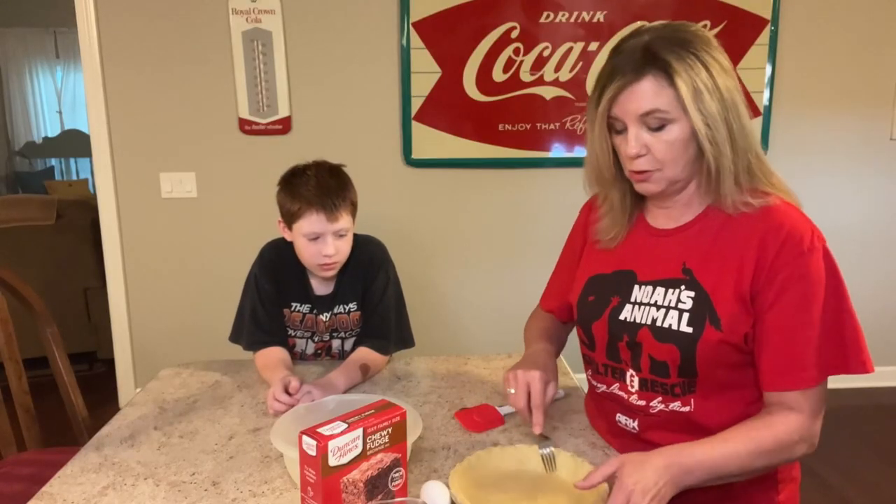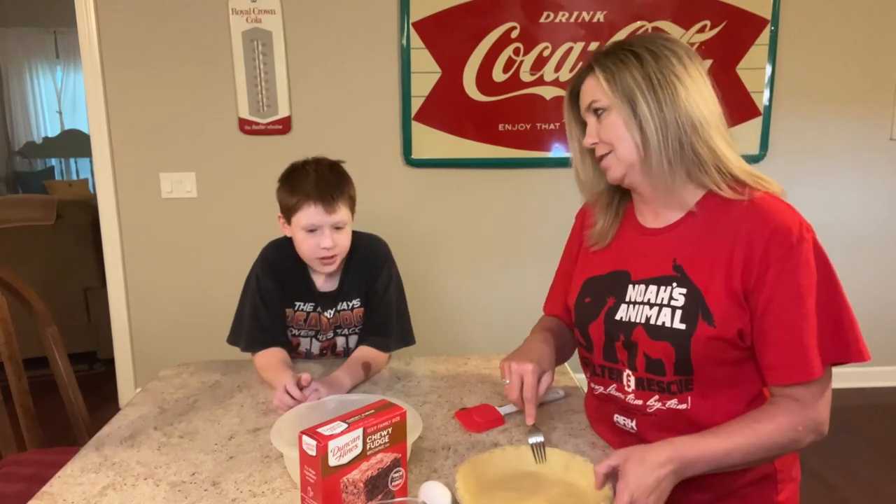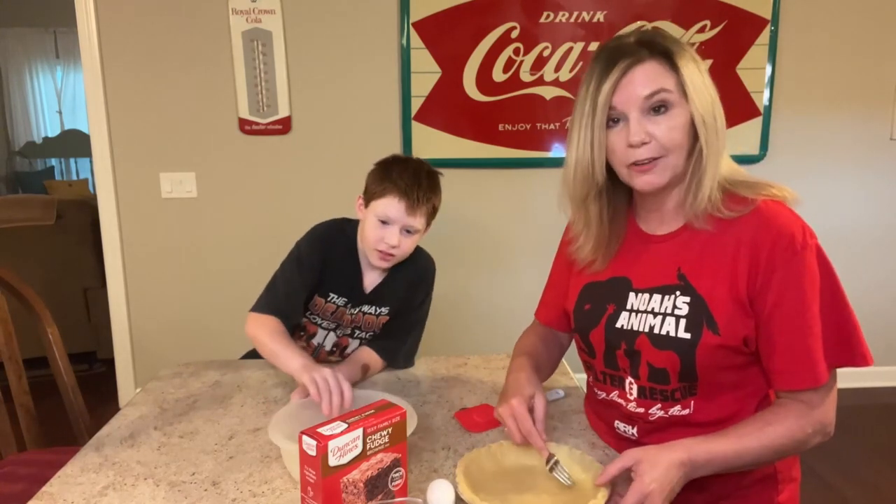Carson and I are about to make a chocolate brownie pie.